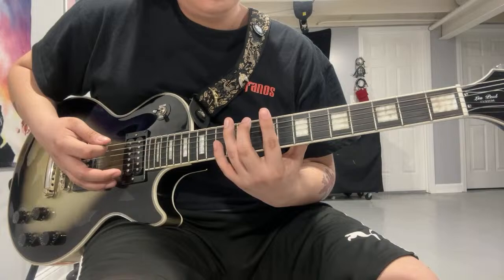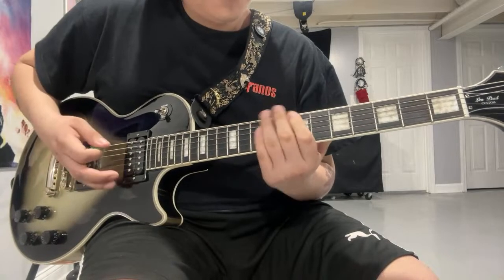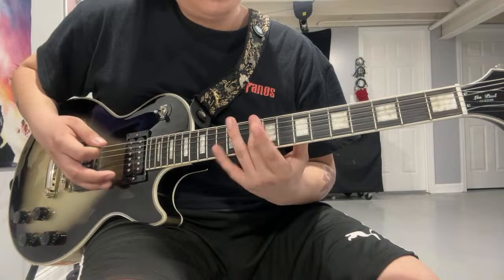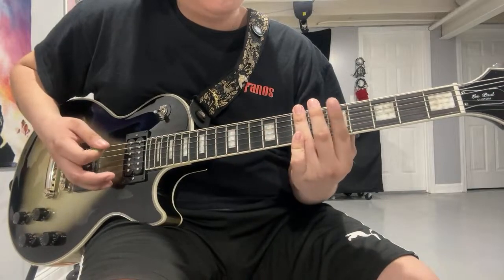The chorus part — D, A, D — with the same 10, 9, 7, 5.